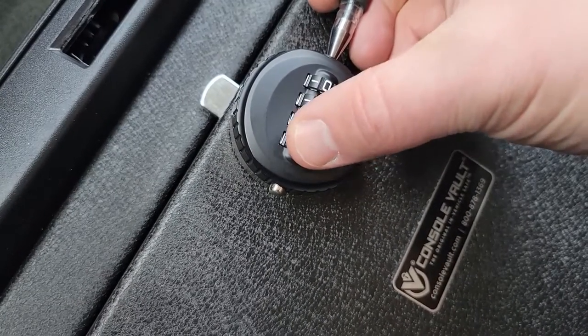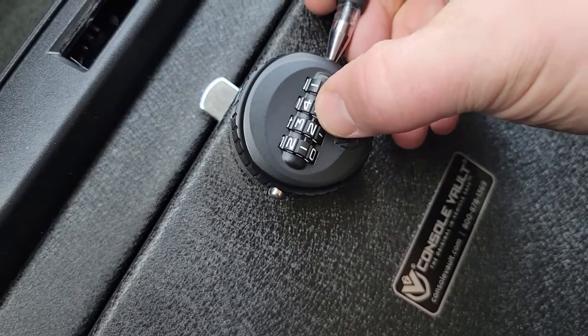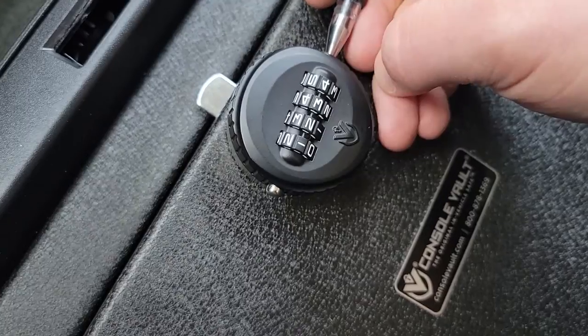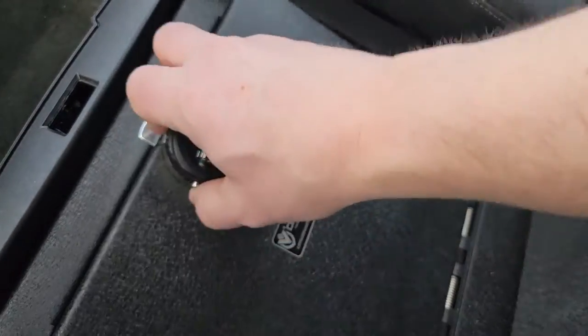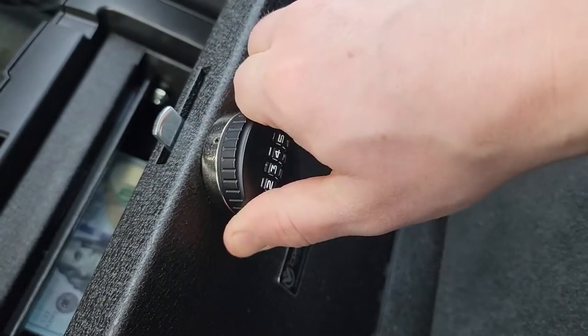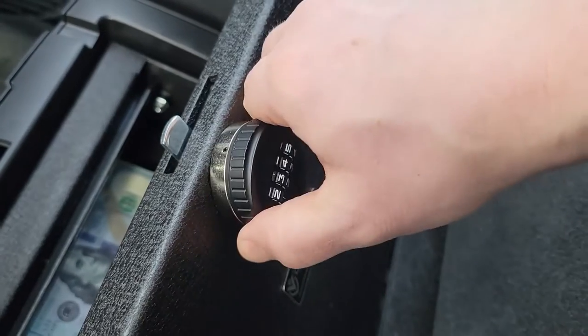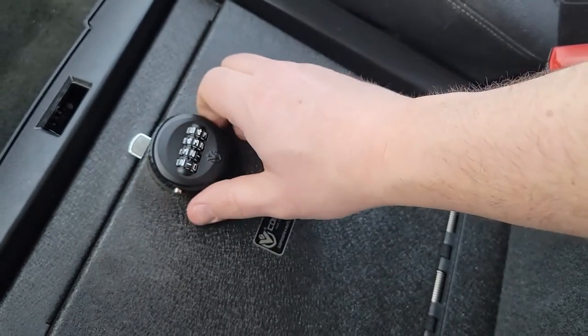For the sake of the video, we'll change the combination to 1-2-3-4. Then release the pin. Make sure you do this with your vault open, and double-check it multiple times to confirm it works, so you don't end up with a locked vault you can't get into.